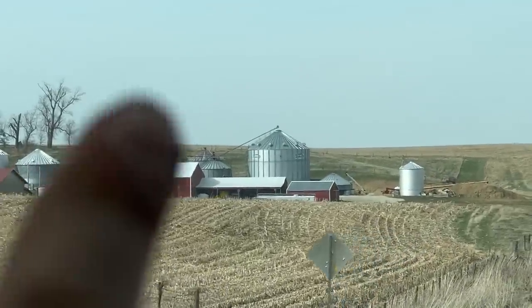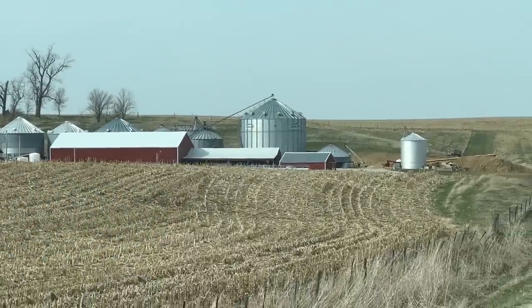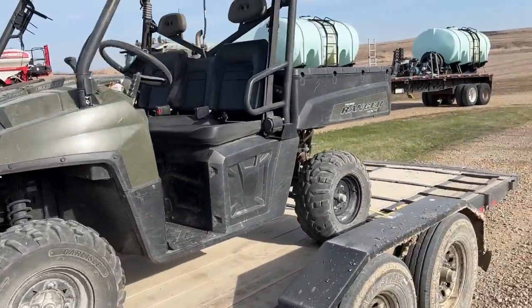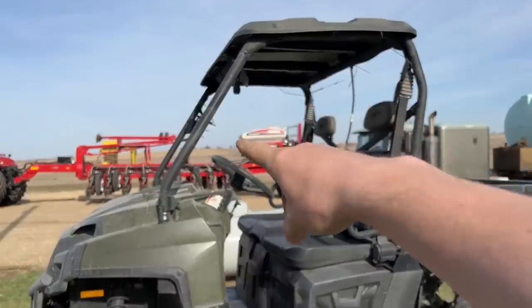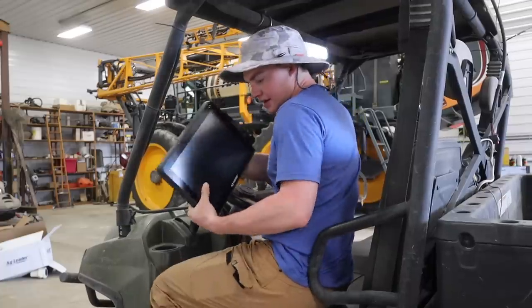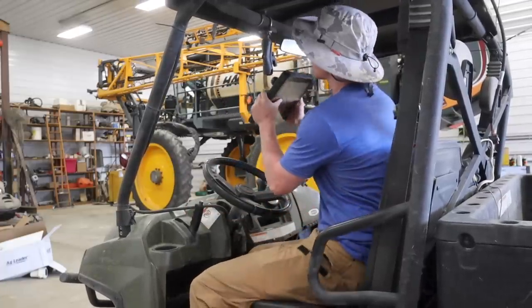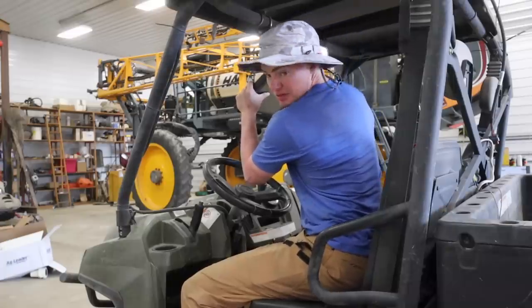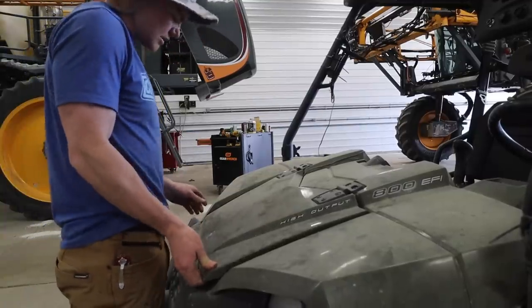I'm headed over to my neighbor Scott's. He has a ranger and he runs Ag Leader as well — his is already set up to run boundary stuff, and he said he's not using it, so we're going to go use his ranger. We got it and now we've got to get our GPS monitor put inside of there, hook up the internet receiver. Scott already runs Ag Leader stuff and it's all plumbed up, so this should be pretty simple — just put it up on the ball mount and plug the wires in the back. Grab the 1200 monitor out of the John Deere.